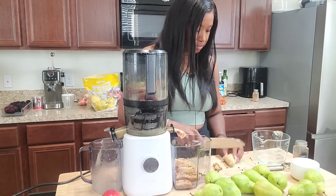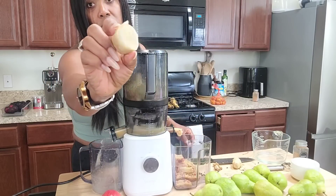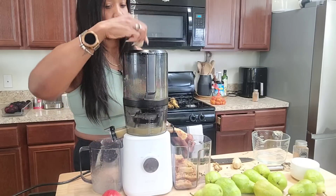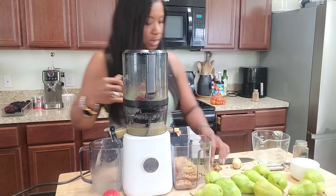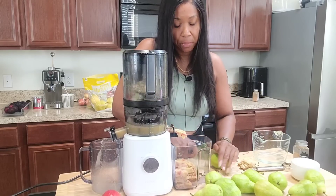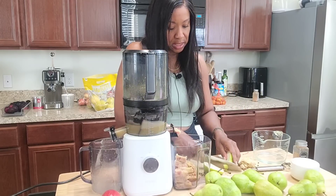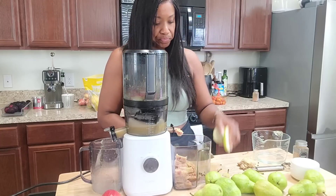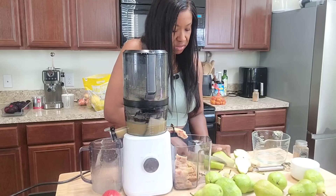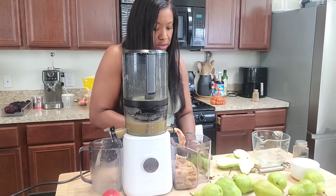I'm going to go ahead and drop the ginger in here. I'm not going to use the whole piece — I'm going to use this much, which is quite thick, like the thickness of three thumbs. I'm going to start cutting up these pears now. You can really drop everything into the hopper without cutting — I cut the apples to get some seeds out and I like to cut the pear tops off to get the stem off, but you don't have to.